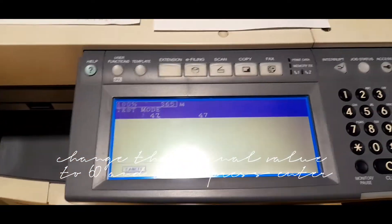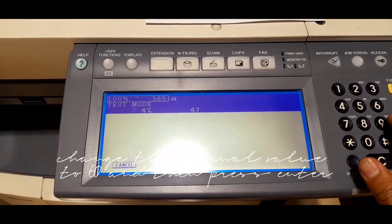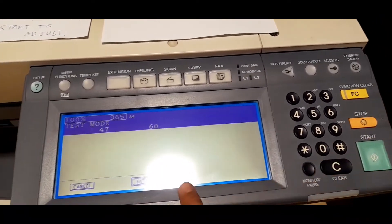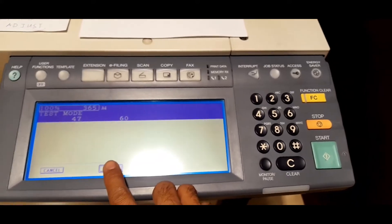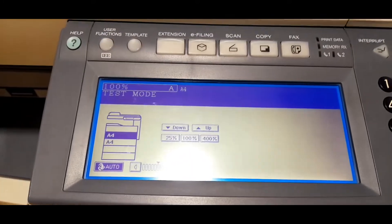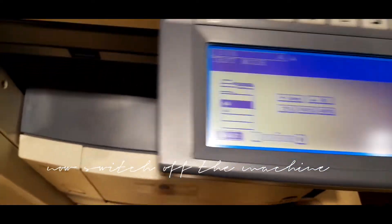Change the original value to 60 and then press enter. Now switch off the machine.